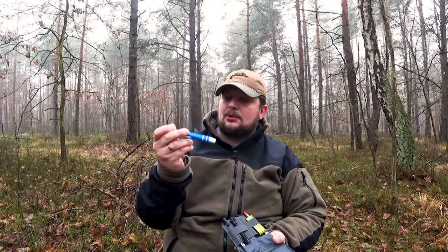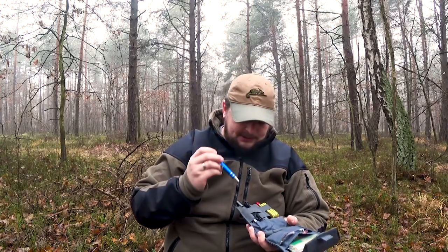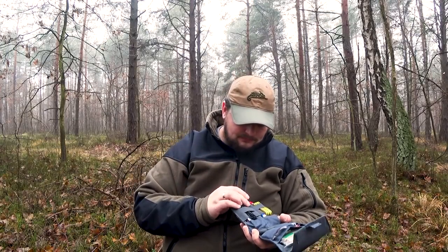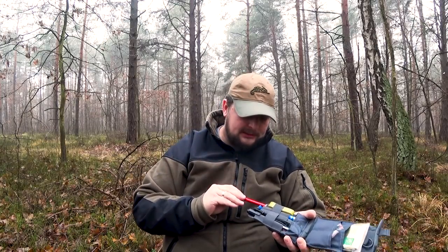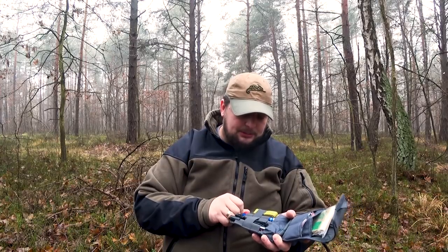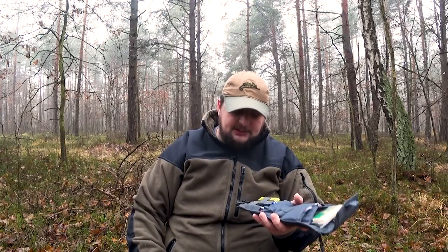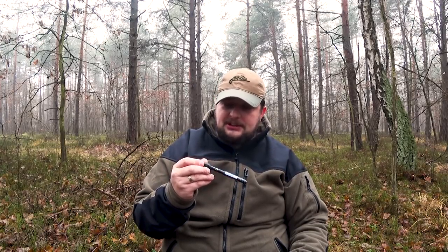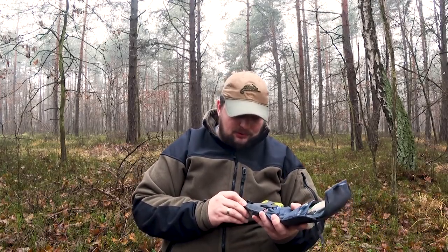Śrubokręt jest reklamowy od firmy Labsoft — pozdrawiam Pana Krzysztofa serdecznie, którego to dostałem. Do tego mam ostrzałkę z Lidla, która też mi się od czasu do czasu przydaje. Taśma izolacyjna w kolorze żółto-zielonym, żeby była widoczna na wszelki wypadek. I mazak, który noszę ze względów zawodowych — opisuję nim przewody i inne rzeczy związane z moją pracą.